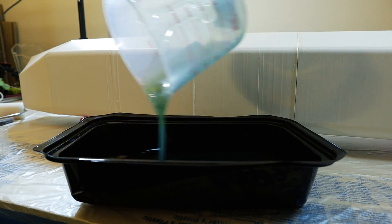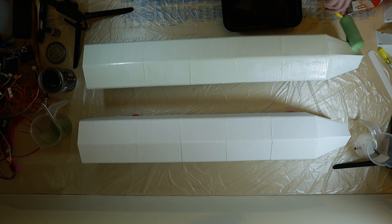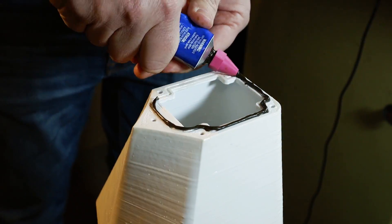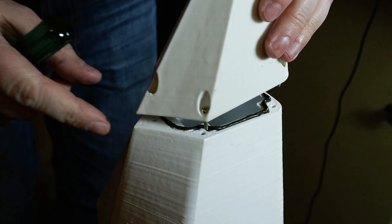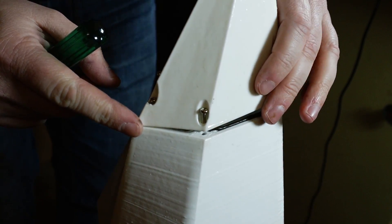I gave the outside of the hull two coats with polyester resin to make sure that everything is waterproof. The very front of the bow is designed to be modular, allowing it to be replaced with different devices. At the moment I've got plans for an FPV camera and manipulator arm later on.